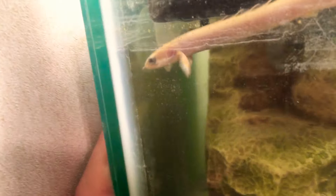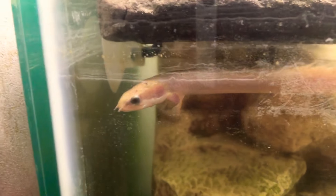I'm feeding him frozen brine shrimp. I'm planning on getting two more fish — possibly. I was going to get a snowflake eel but that was too expensive. I got him from Lori's Little Critters. They take pretty good care of their animals and they do know what they're talking about.